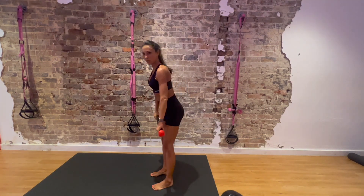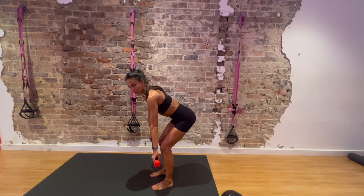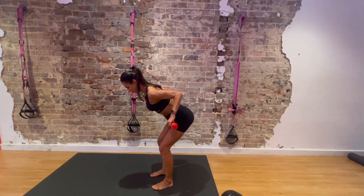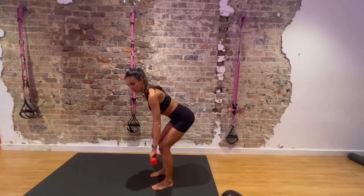Exercise number 2: bent-over row. Tummy in, back straight, everything on your back in line. Bring the bar to your belly button with your shoulder blades. Slow release. And that's it.